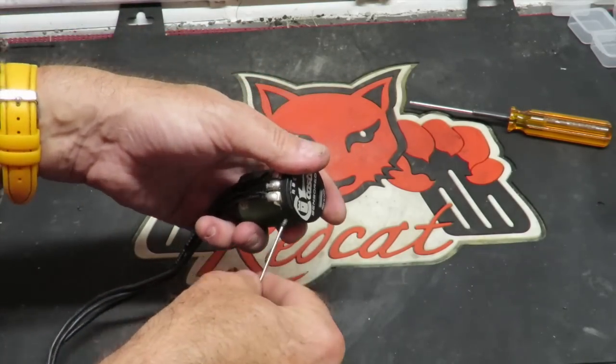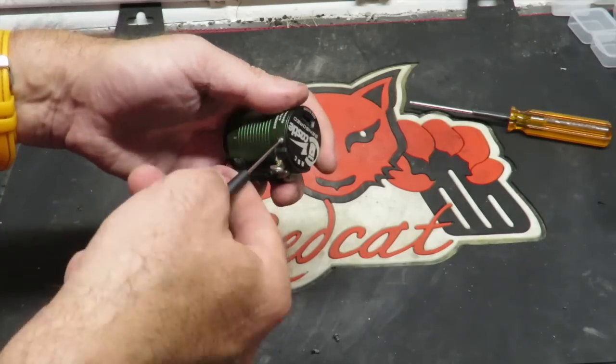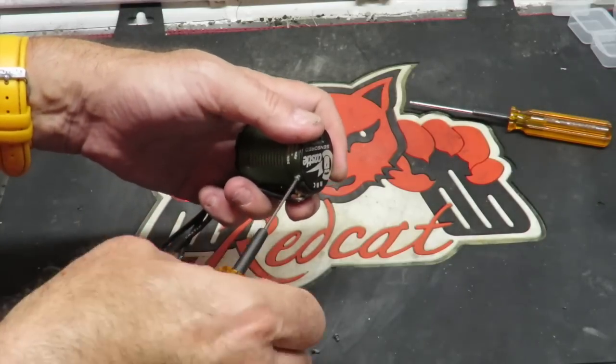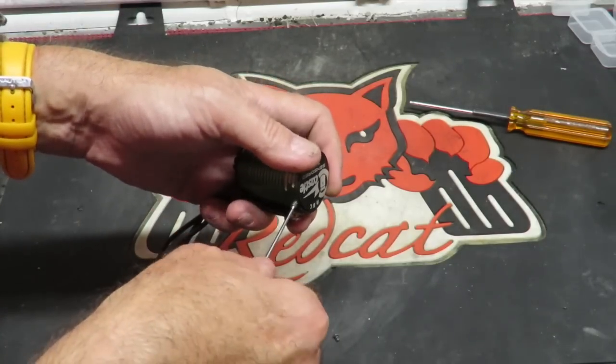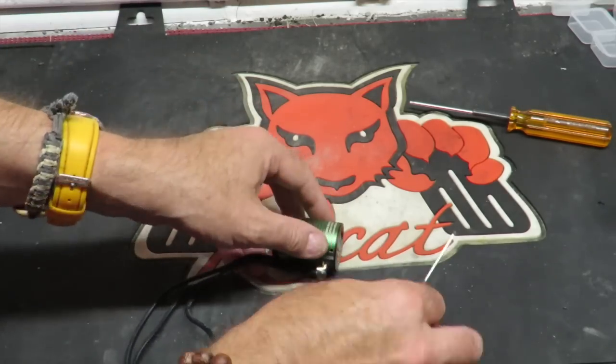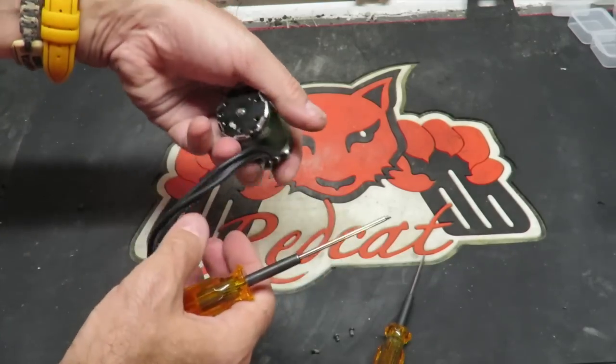I know you can, like Traxxas ones, you can buy a kit whereby you can redo the bushings and things inside the motors. I would love to do that with my motor, and should anyone ever find it in my garage, I would be most grateful. Okay, that's the three screws removed from that end.